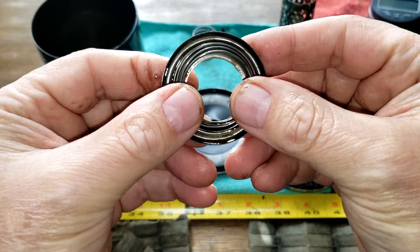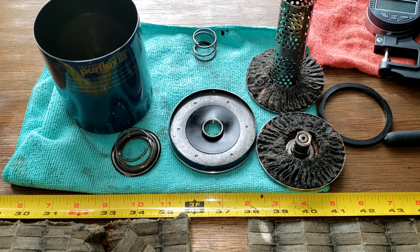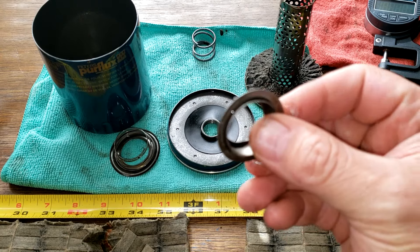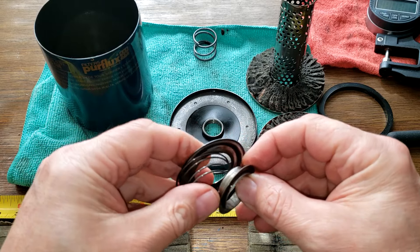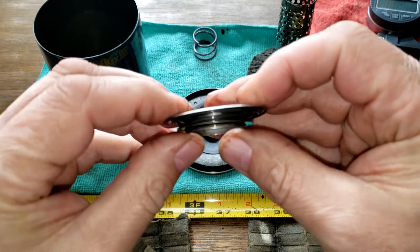Well, they went to a lot of trouble to make this instead of just using a silicone drain back valve. There it is — I just picked it up off the floor. It just pops in there like that — see that?